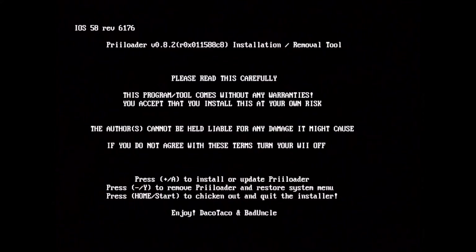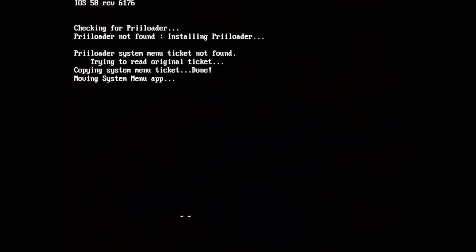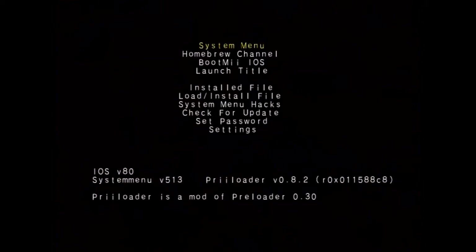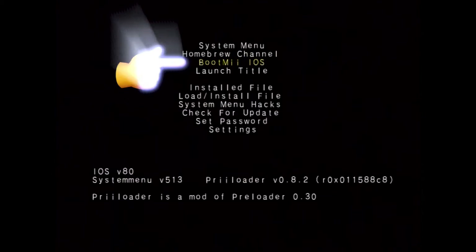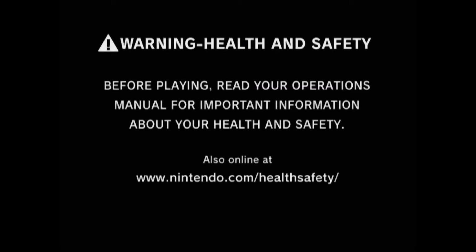Once you run the Preloader app, it installs into the boot process. This allows you to run Preloader before the system boots. So in certain cases of a bricked Wii, you can run Preloader by holding the reset button before pressing the power button. From the Preloader menu, you can run BootMii to restore your Wii. I recently bricked one of my Wii's when I ran a disk update for one of the Just Dance games — it now only makes it up to the health and safety screen and freezes.